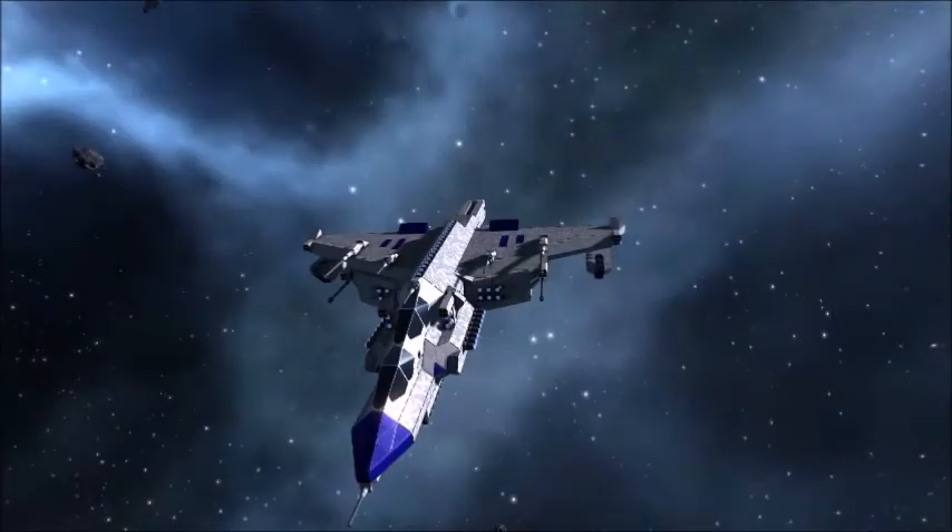Hello, this is SigmaStream. We are back in Space Engineers and today we are going to demo a new concept called the GPS missile system.